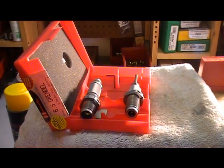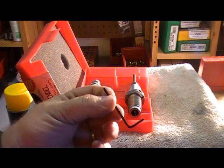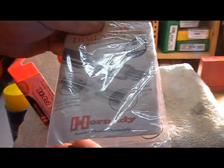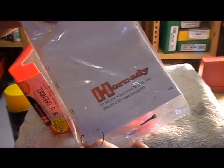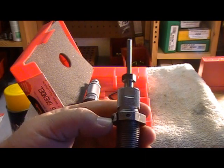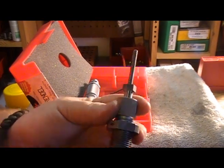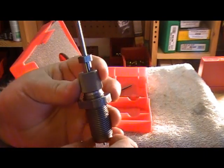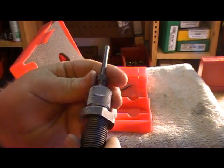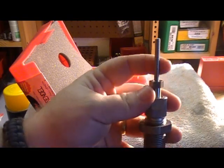You do not get the shell holder with this, but you do get the Allen wrench, direction booklet, an extra decapping pin, and an extra lock ring for your sealer die. Right out of the box, I noticed there is some type of corrosion preventative coating on the full length sizing die.